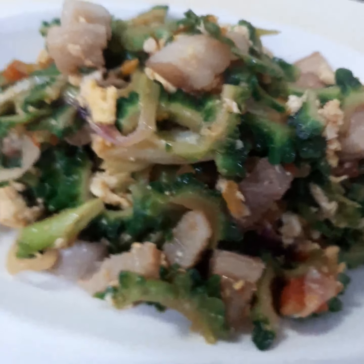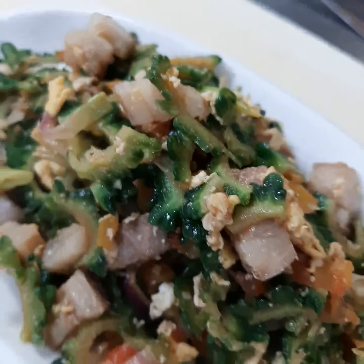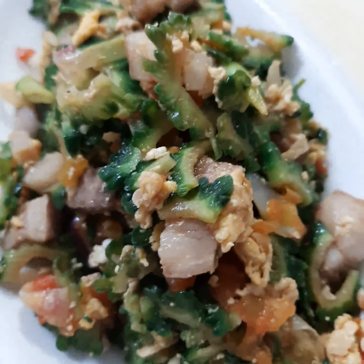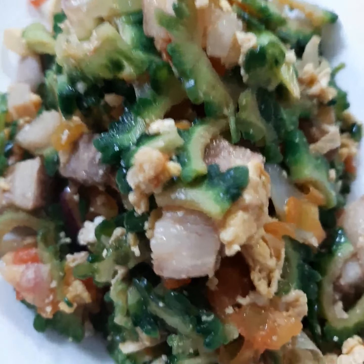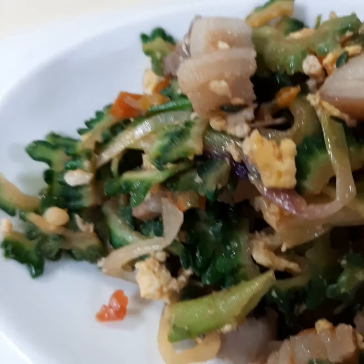You see, we sauteed in the pork and then egg with some other vegetables. In Japanese they call it Goya Champuru, but in the Philippines they call it Ginisang Ampalaya.